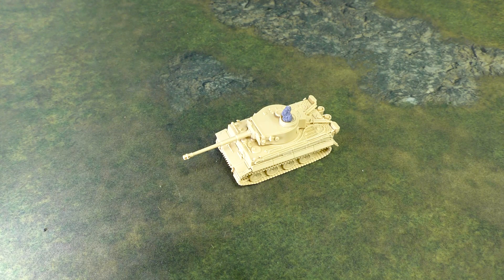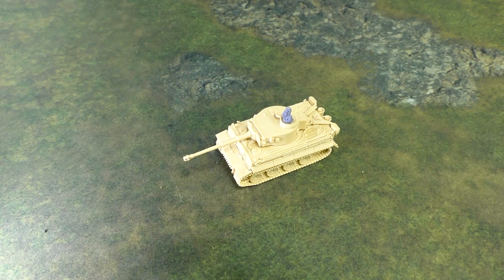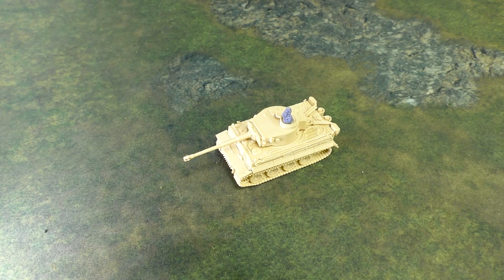I'm looking forward to getting it out on the field. Do I think it's particularly competitive in North Africa? Probably not — we're going to do a separate unit overview for it. But it's so iconic that why wouldn't you want to take it in your force at least once or twice. The Tiger tank is so expensive in game — it's almost 30 points — so that's close to a third of your army if you're playing a 100-point battle. One box covers quite a big chunk of points in your army.